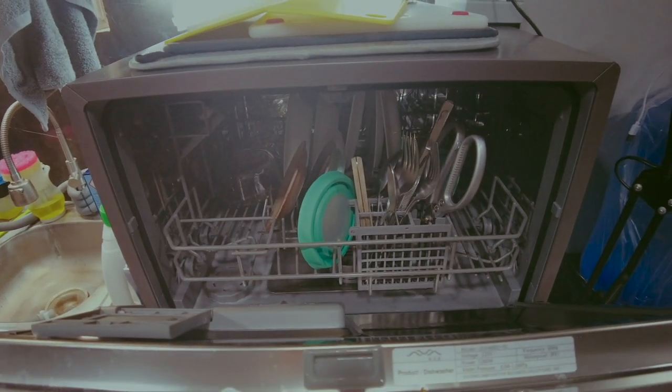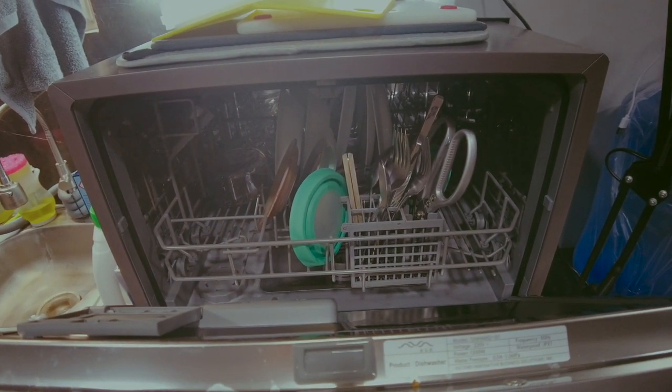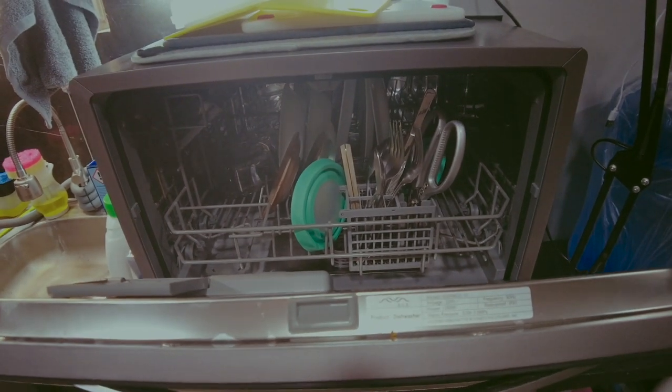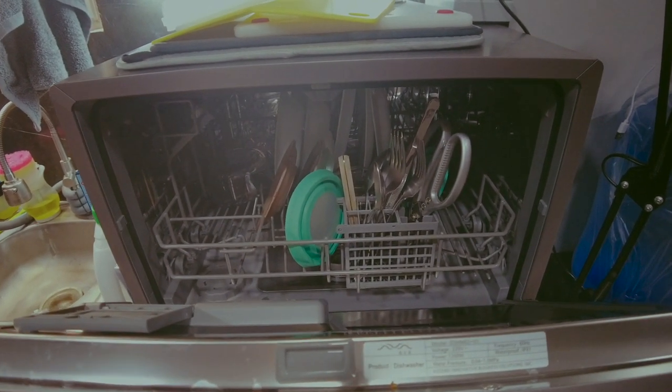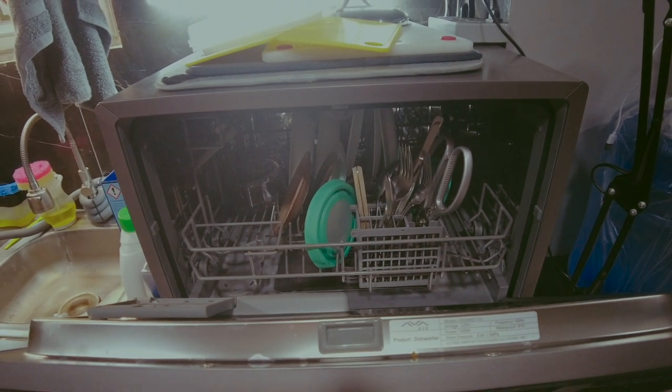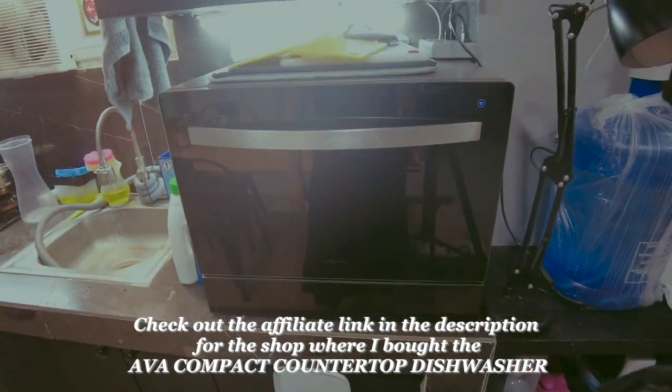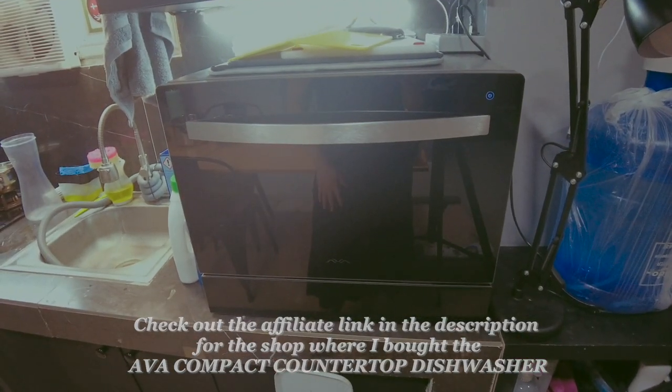We bought ours via COD so we could check the box before accepting. It arrived in about one week even outside Metro Manila. That's it for the AVA dishwasher review — hope this helped. Thank you and goodbye!